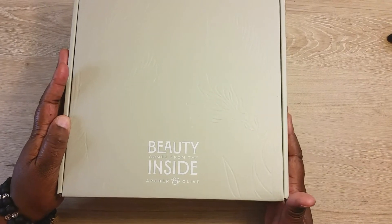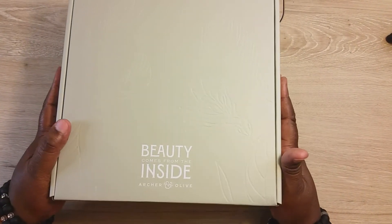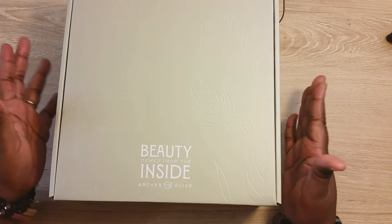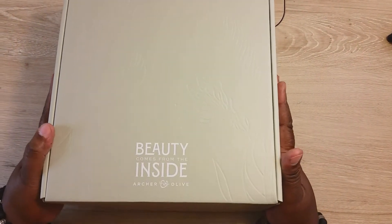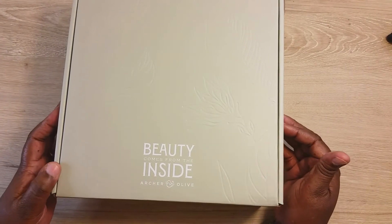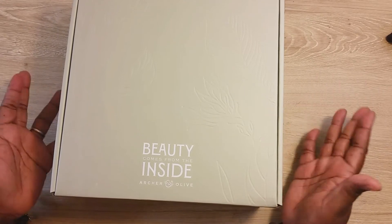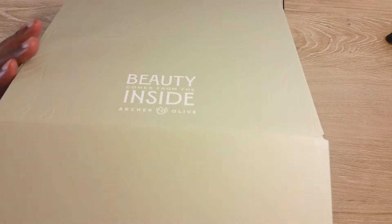This is the Archer and Olive subscription box for this month. As you can see it says 'beauty comes from the inside.' I am impressed with the way they packaged this. This time they sent it to us in a big box instead of just sending the subscription box with our address on it. The box is beautiful — that makes more sense for the price point, so the box doesn't arrive damaged. A lot of people collect their boxes.